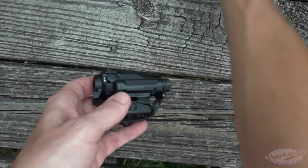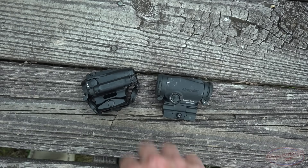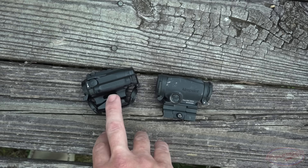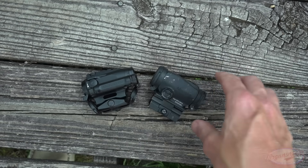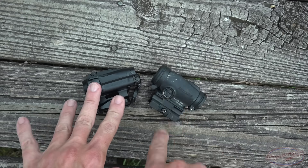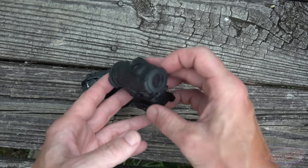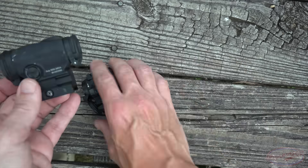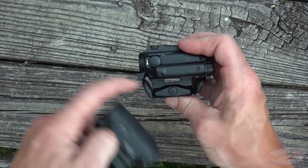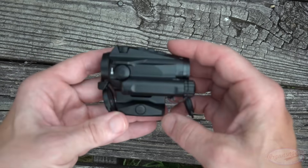One thing folks are always going to want to compare is Aimpoint. This is a higher-end optic, and a lot of people think Aimpoint belongs in that space — and I would tend to agree. Price-point-wise, the one closest to this is going to be your Duty RDS, and we have a full review of that if you want to check it out. One thing that's nice is it uses the same screw pattern, which is sort of universal and gives you a lot of options for different mounts.